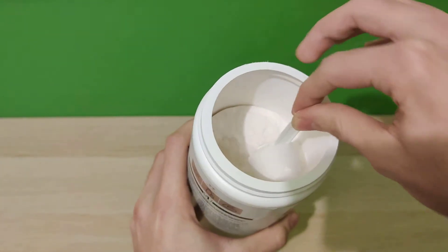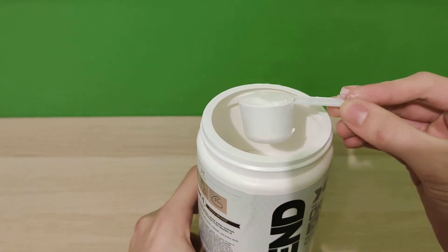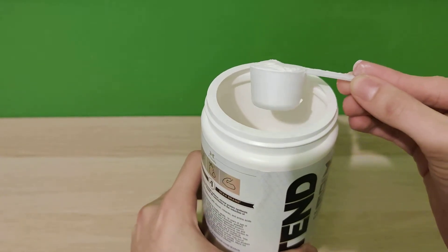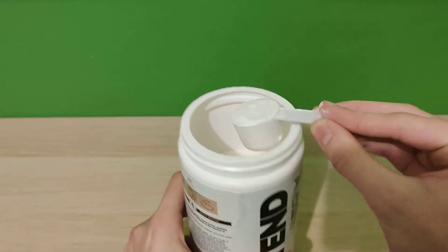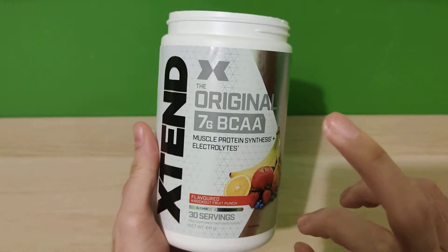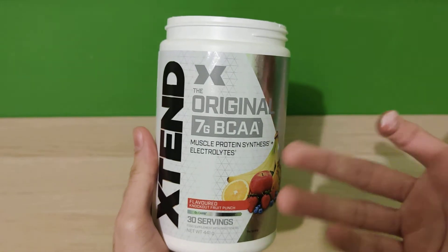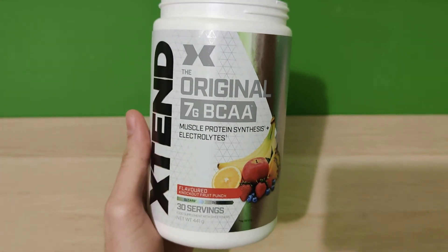Let's see the scoop — it's an average scoop. I really prefer another design of scoops and I can show you if you want, because Xtend actually changed these scoops. It basically depends on which one you get, and even if you get the same product it might have a different scoop — I don't know what they're doing.